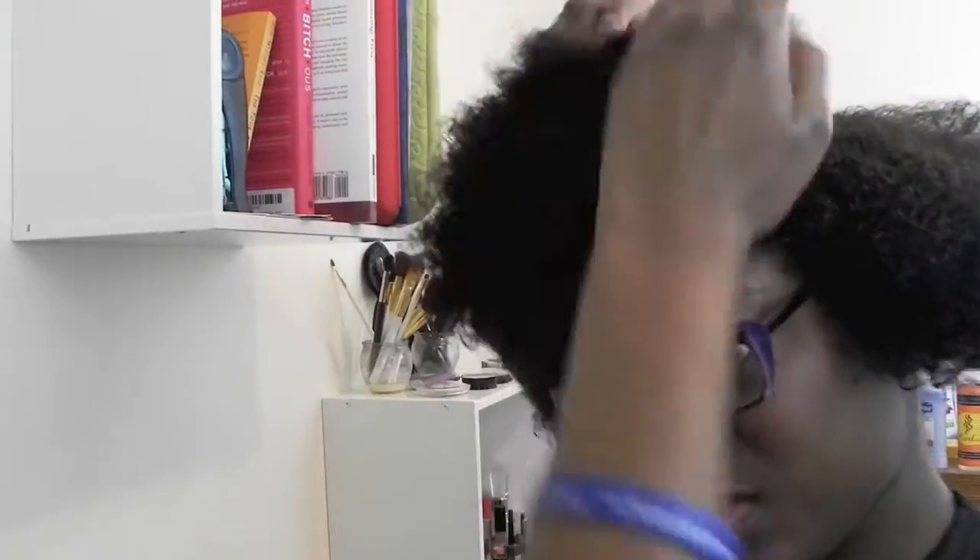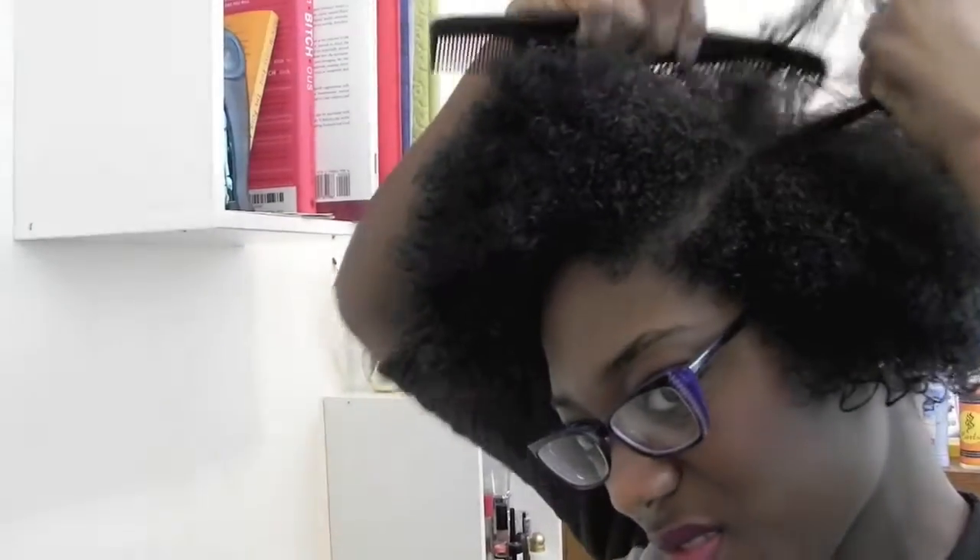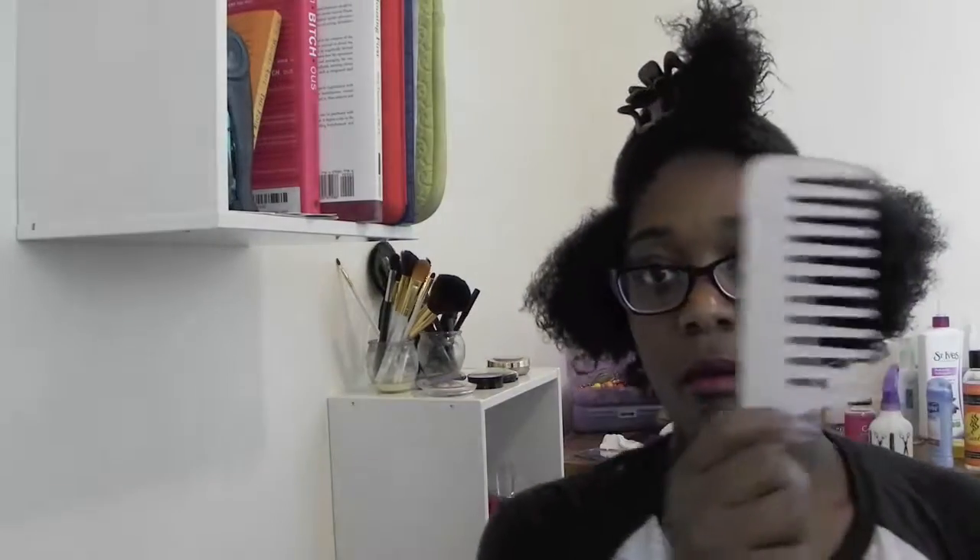I'll be using the highest point of my eyebrows as a guide. Next, I'm going to use a detangler — I'm using the Cream of Nature leave-in conditioner spray. I'm going to spray that all over the bottom portion of my hair and start to detangle.